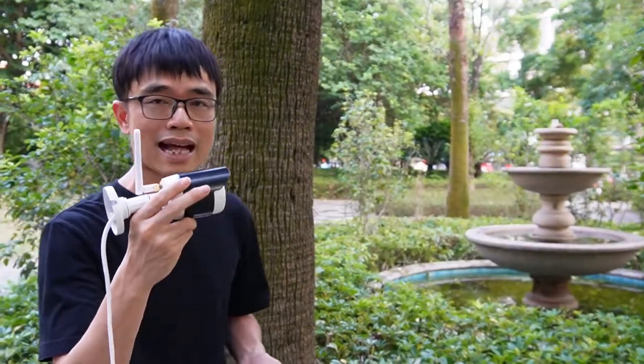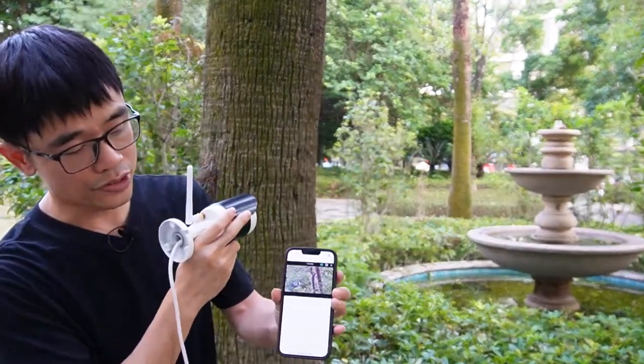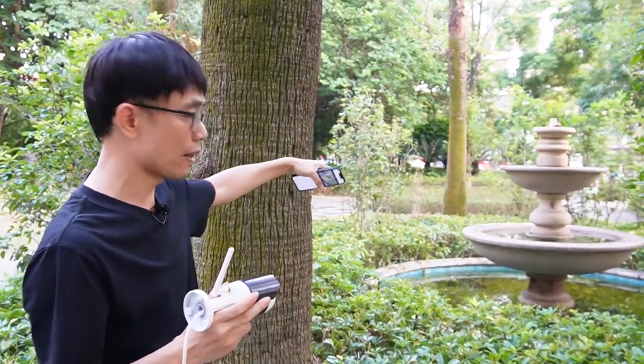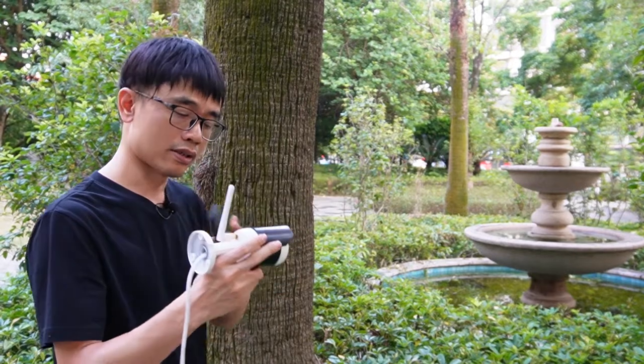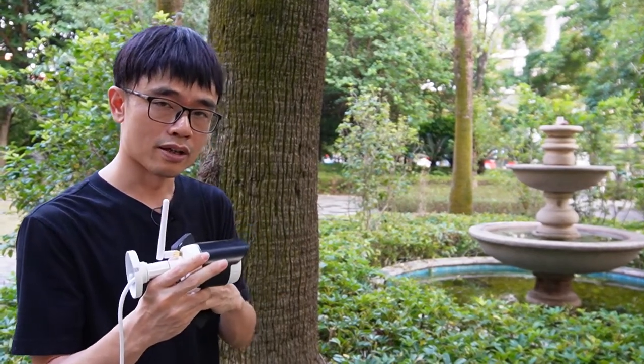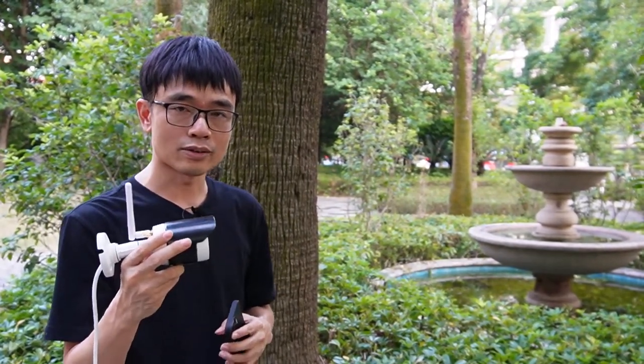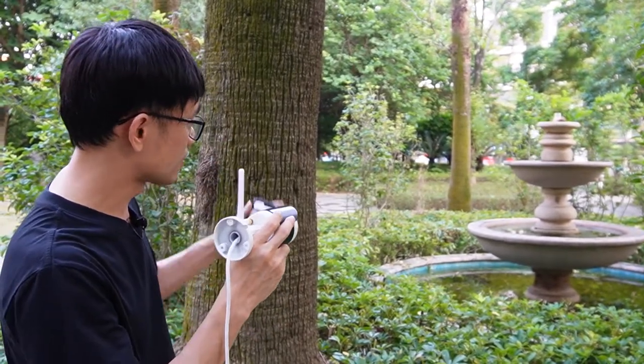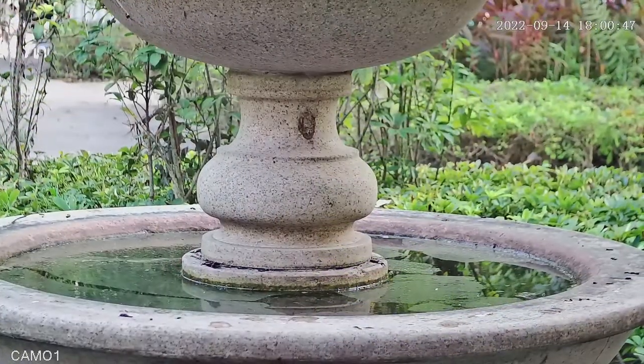Now let's move to the large one. I've set up the large one and I can see the live video on the mobile phone. If you want to watch the water bath, and it's about 10 feet away from the camera setup spot, you need to use the large one. The large one uses the long lens, so you can see a very clear image from the water bath.